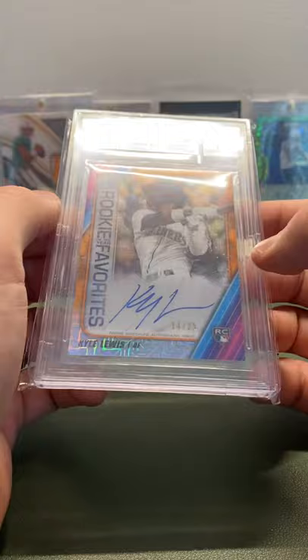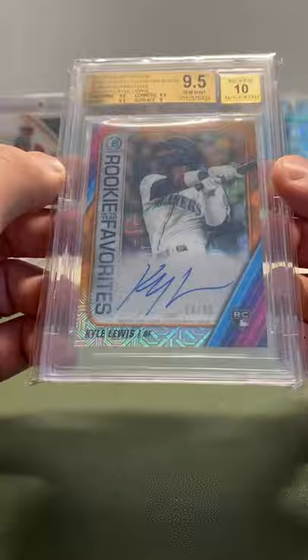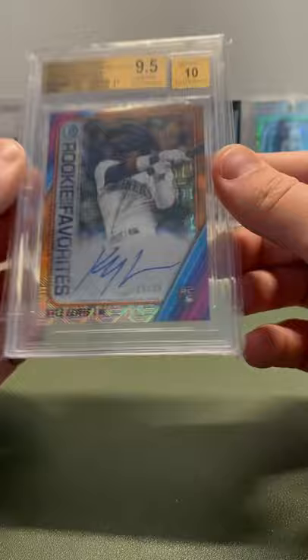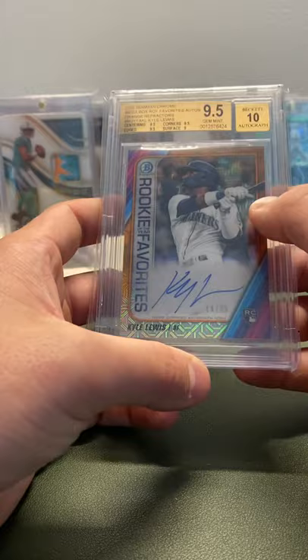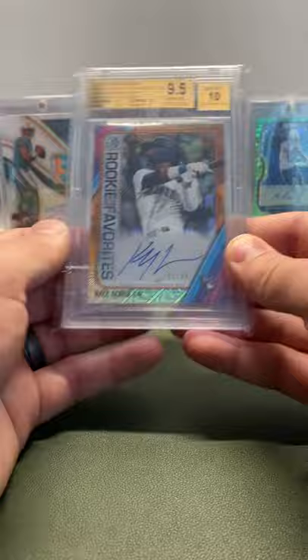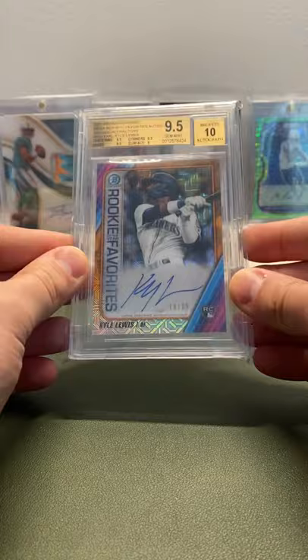The last card is a Bowman Chrome Mega Box Rookie of the Year Favorites — orange mojo, 14 out of 75, BGS 9.5 with a 10 subgrade. Absolutely beautiful with the mojo, on-card auto. He was the unanimous Rookie of the Year, so not only does he have this card as a Rookie of the Year Favorite — he was the unanimous winner. I love the different mojos, waves, shimmers, cracked ice atomics, speckles — all that stuff. Having this card in an orange mojo when he won unanimously is just absolutely unbelievable.